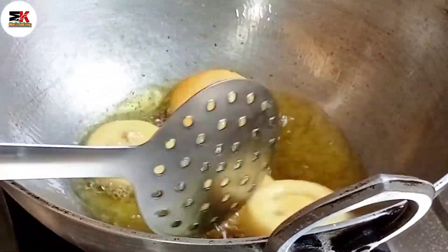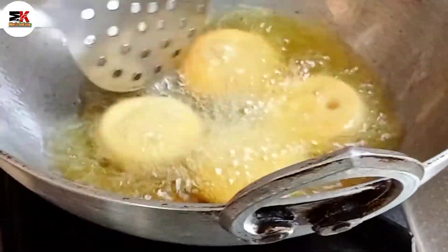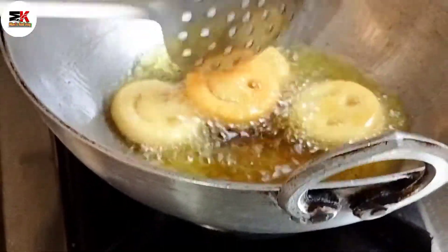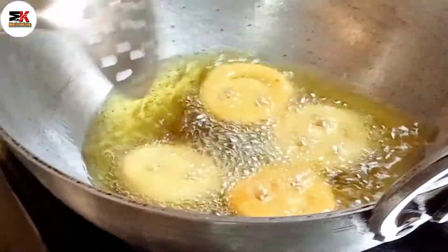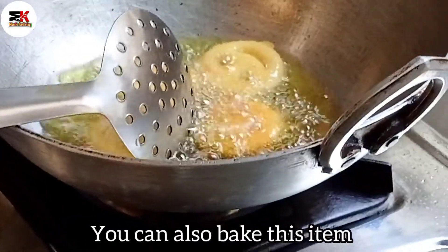We've got 100% fried rice. This one is 100% white browned rice. So let's take a look at it and let's try to fry it — it's very easy to fry.